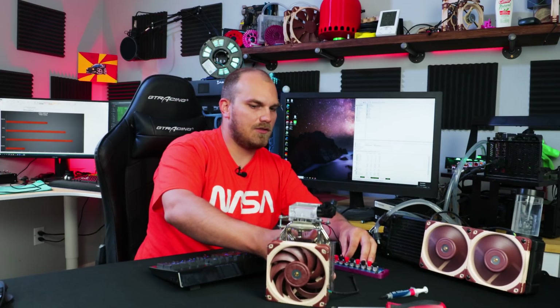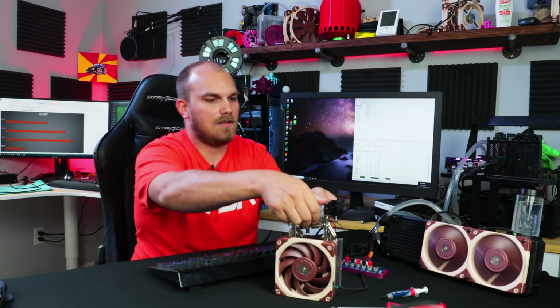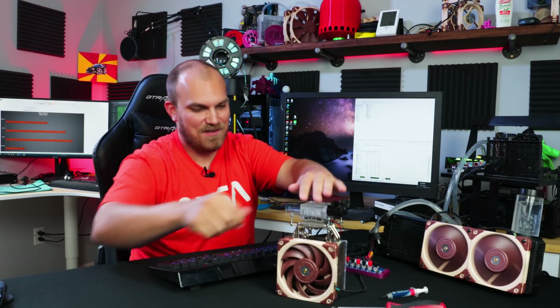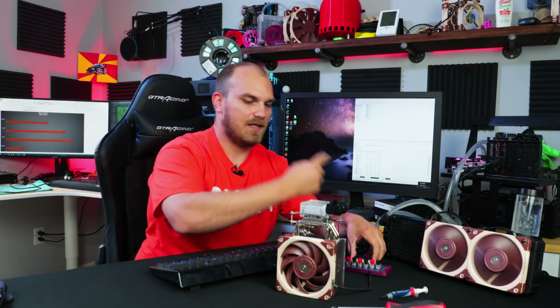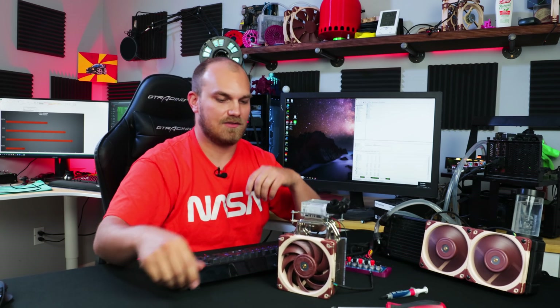As long as everything's hooked up right, it should immediately start feeling like some sort of tiny little space heater. Yeah, I can definitely feel the water block getting cold. We're doing things. So let me hook this up to the loop here, get HWiNFO64 running again, and see if we notice a difference or how long it takes to cool down the water. Watch it not work at all. Wouldn't that be a bummer? But I think it will.